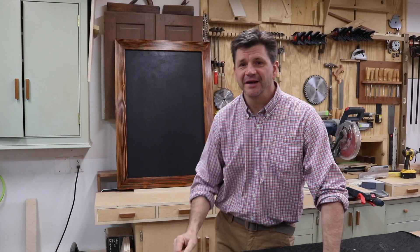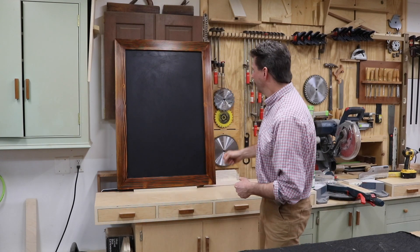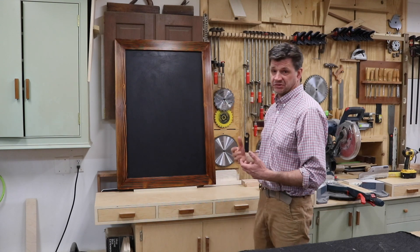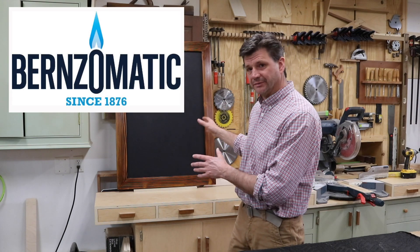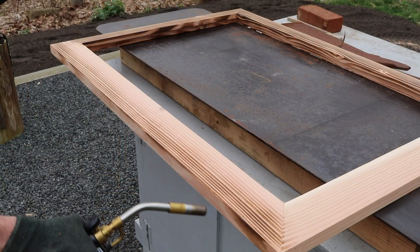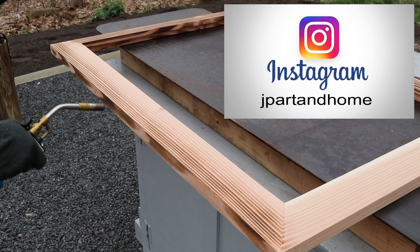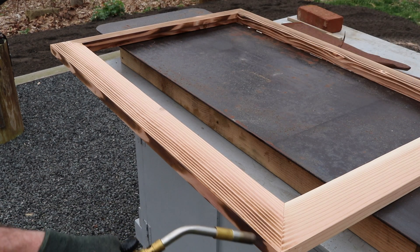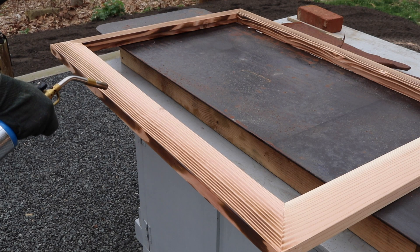I'm really happy with the way this project turned out. It was a lot of fun — it's just really cool to run the torch over the wood and see the grain pop, and then to apply the shellac. It's a really cool finish and I'm hoping to build a piece of furniture with the same wood and same finish sometime soon. I want to thank Burns-O-Matic for sponsoring this project. If you want to learn more about the torch I used and Burns-O-Matic, click on the link in the description. As always, thanks for tuning in. To keep up with projects on a daily basis, follow me on Instagram and Facebook. For a behind-the-scenes look at projects and in-depth Q&As, visit my Patreon page where I post weekly vlogs.